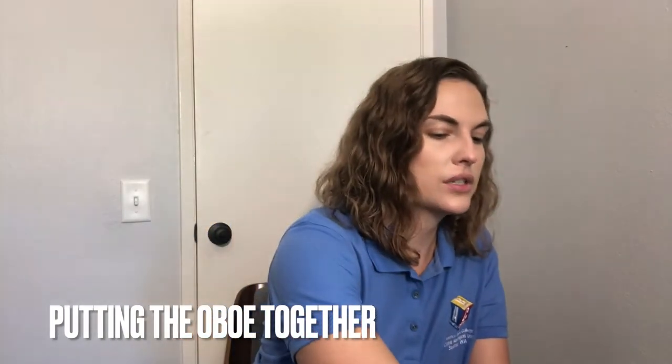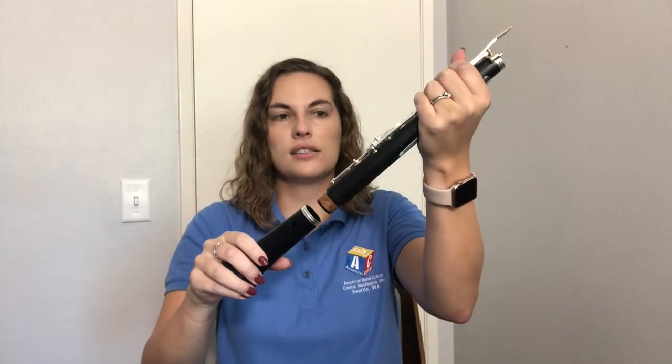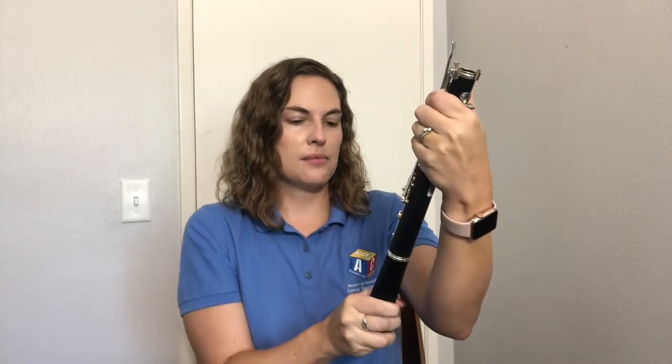Let's quickly review how to put the oboe together. First, grab your lower joint carefully and find that thumb rest on the back. Take your left hand and hold it out, placing the thumb rest right in the middle of your index finger, then carefully wrap your fingers around the oboe for a firm grip. Next, grab the bell with your right hand and carefully twist the bell onto the lower joint. Make sure the brand name is lined up with the keys in the front.